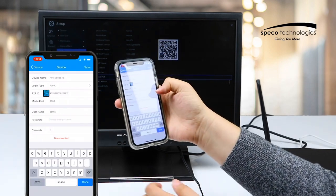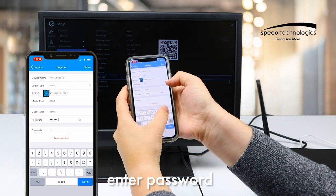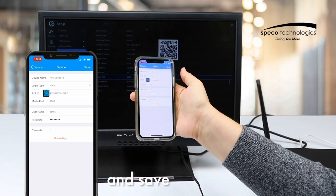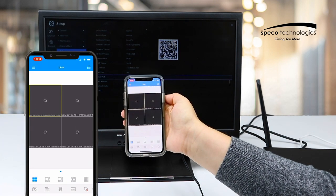Once it's been scanned, you're going to need to enter the password, which is the same password to unlock your NVR. Press save, and then once it's done loading, your cameras will pair immediately to the app. It's that easy.